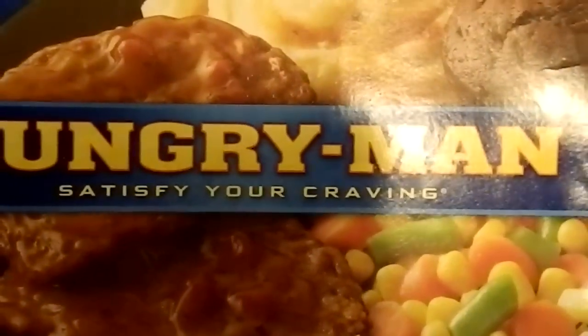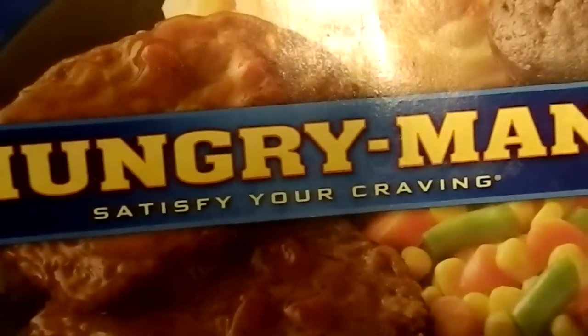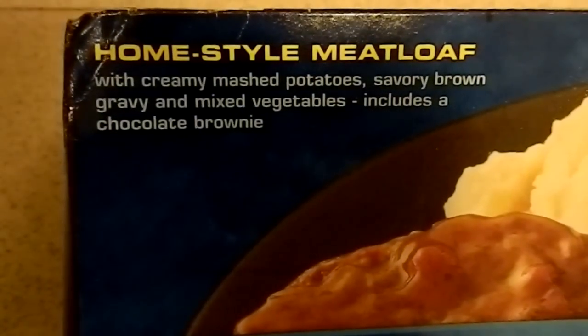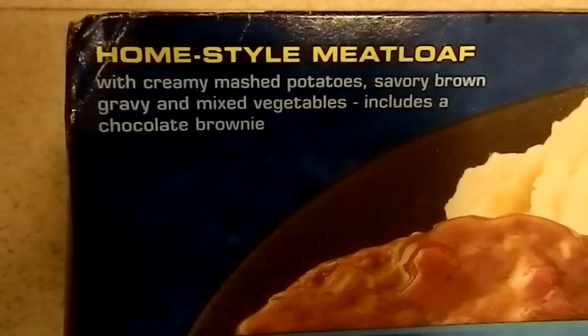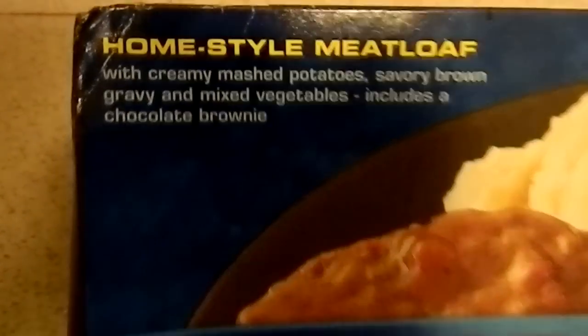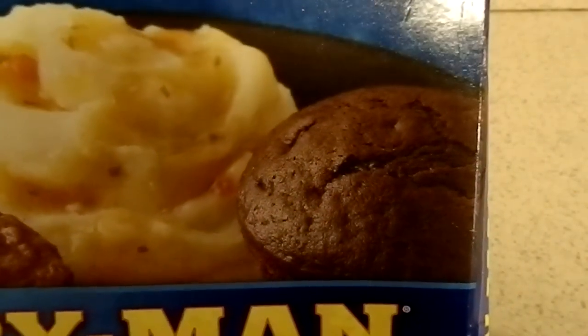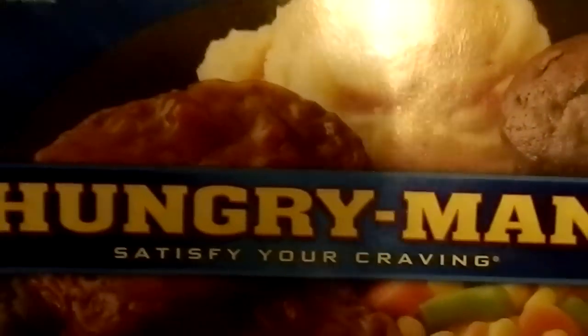Alright guys, it's that time again — time for some more Hungry Man. Satisfy your craving. Oh yeah, today's selection: Homestyle Meatloaf with creamy mashed potatoes, savory brown gravy, and mixed vegetables. Also including a chocolate brownie. Brownie! Yep, that's right guys, Hungry Man.